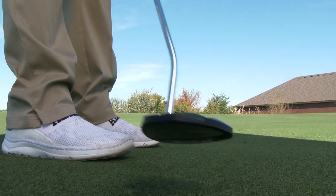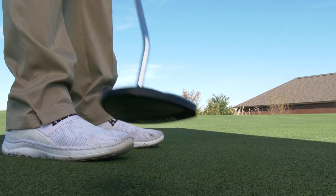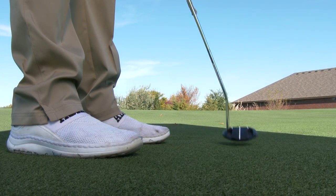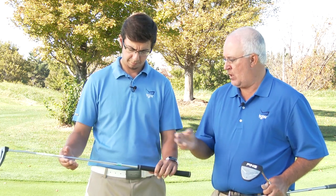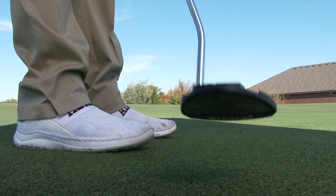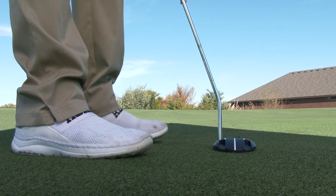For somebody who has a pretty exaggerated arc in their stroke, a putter with a lot of toe hang is going to help control the toe so that it doesn't release too much through the stroke. For somebody with a more mild arc, something with a little bit of toe hang is going to work great. And then for the person who's straight back and straight through, the face balance putter is going to be a great option.